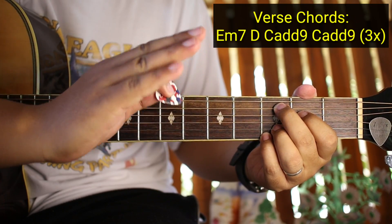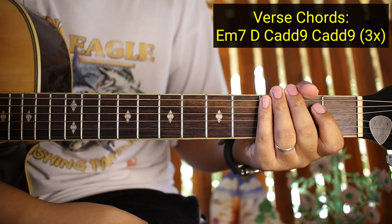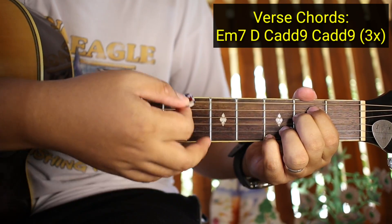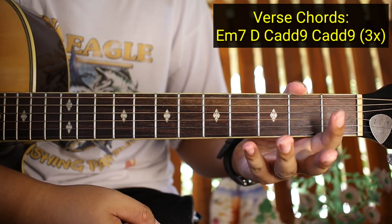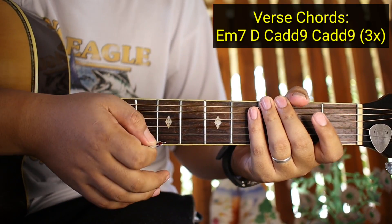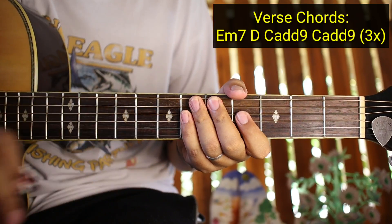Tapos 3 times sya lang gagawin yung 4 na chords na yan. So yung strumming pattern ganun pa rin guys. E minor 7: Down Down Down Up - ganun pa rin. Yung merong Down Down Top Down para sa intro lang yun ha, yung tinuro natin kanina sa intro, para lang yun dun sa intro. Pero sa buong kanta hindi nyo nagagamitin yun - puro Down Down Down Up na lang.